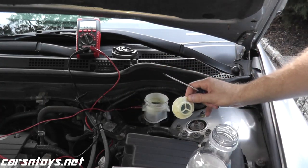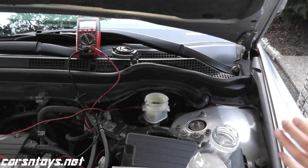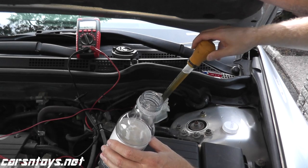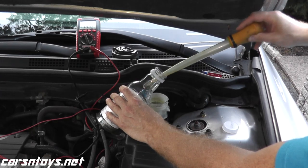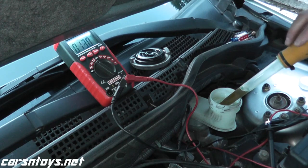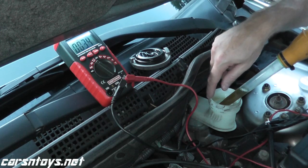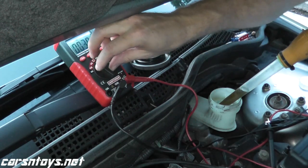Note that brake fluid is incredibly corrosive — if you get it on the paint, immediately remove it because it will eat away the paint. And there we go. That verifies the switch is working correctly: with no more fluid left in the reservoir, it tripped the switch. That's how you can quickly test these switches.